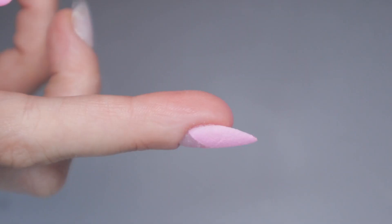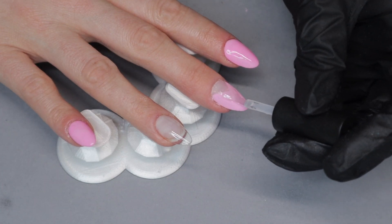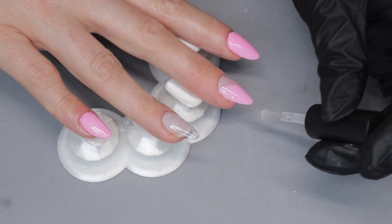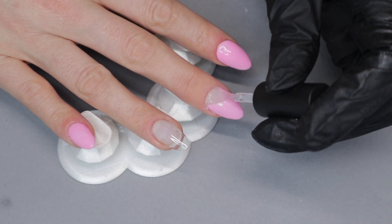When it's all dry, dust it all off and you'll have a nail looking like this. Now if you feel like you want to do more layers you absolutely can, so go in for a third layer if that's what you want, or encapsulate in the clear build powder to protect the design.